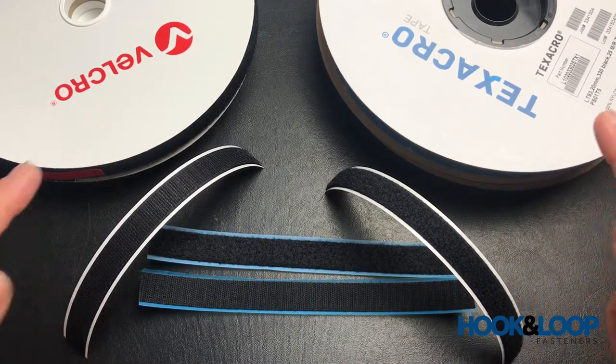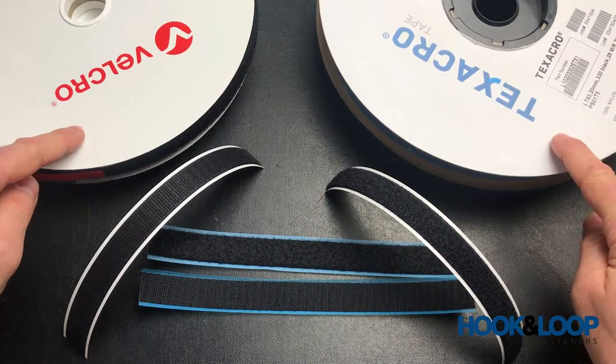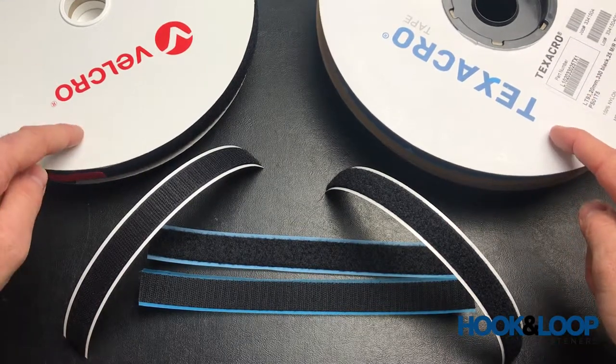So that's a quick rundown of the two — both made by Velcro companies. You have the economy tape and the premium tape.